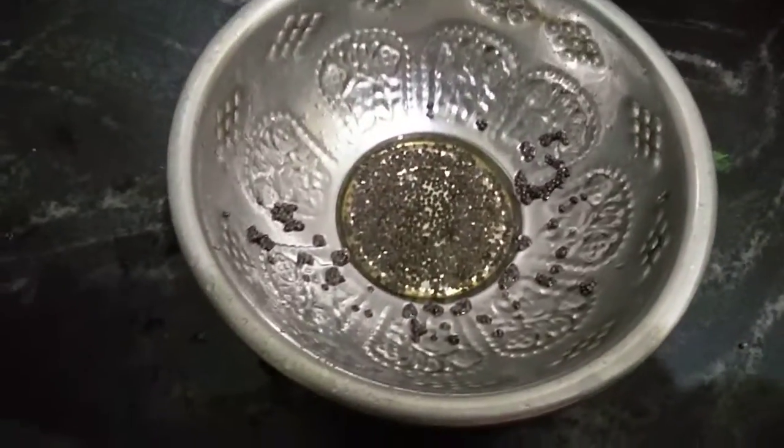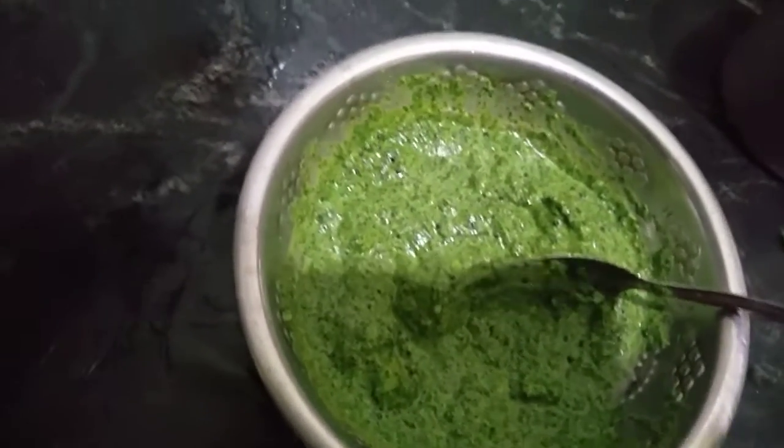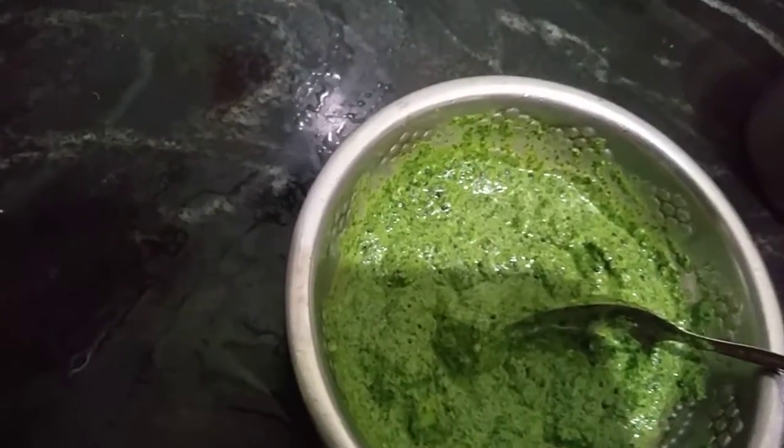Mix and pour. Mix it up and add a little bit to it.